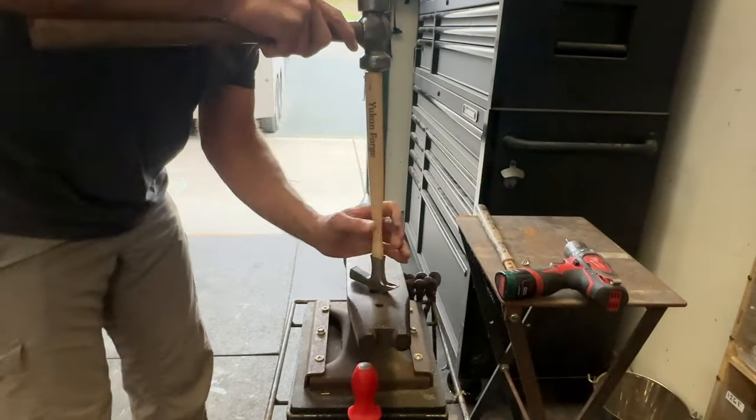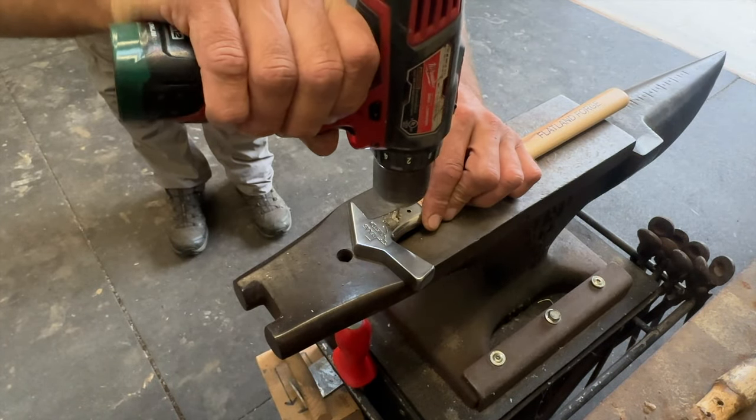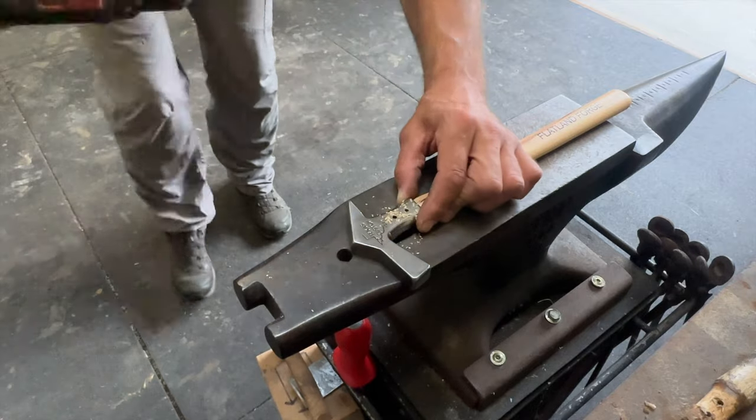I drove the handle into the head — not super hard, just enough to seat it well. Then I used a smaller drill bit than the hole because I wanted the copper to fit in there really snug. Make sure your drill bit is straight up and down so it goes all the way through the first hole, the wood, and the second hole.